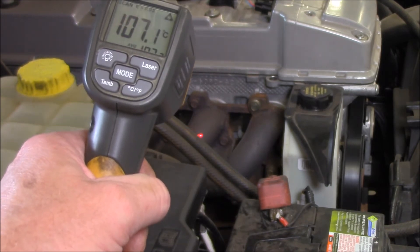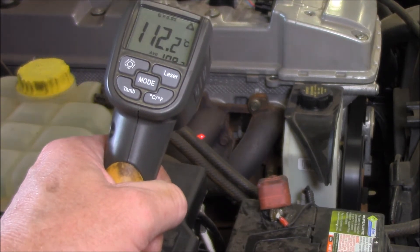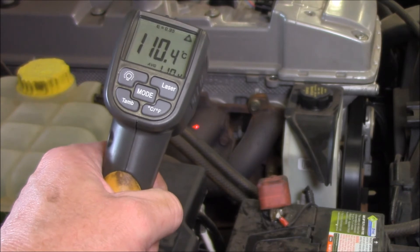We'll go to the second one there and see what that says. You can clearly see the difference, can't you? It's only about 100 odd. Average is 110, 113, something along those lines.